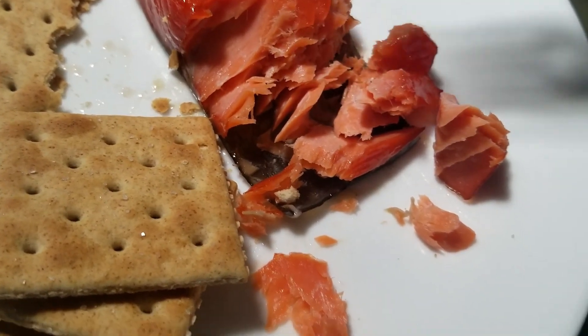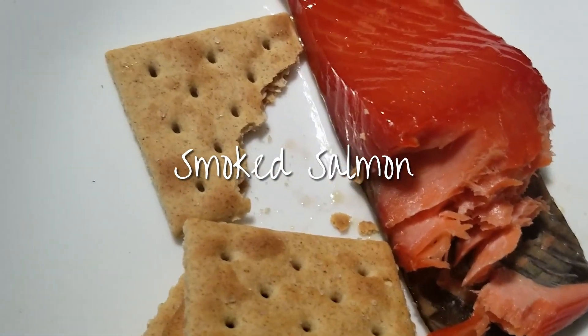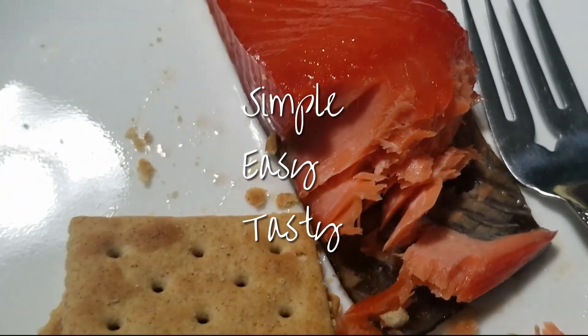This is Smoke's Wild Caught Sockeye Salmon. Grilled at 150 degrees for the first hour, then 175 for the rest of the time. Simple, easy, tasty.